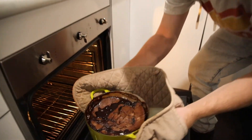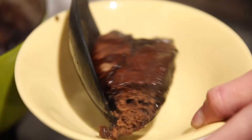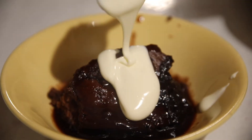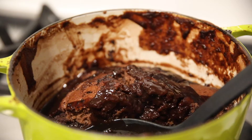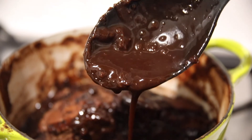Ooh, watch out. Here it comes. Mmm. Choccy pud with cream. Thanks for watching and let me know how you have your chocolate pudding. Until next time. See ya.